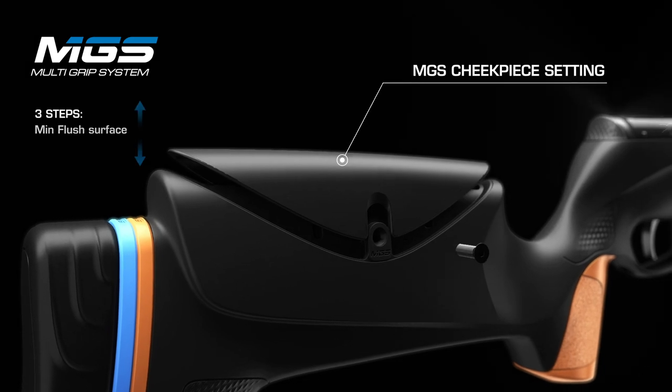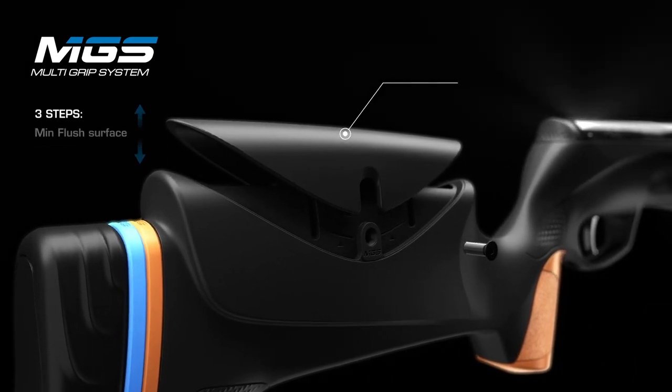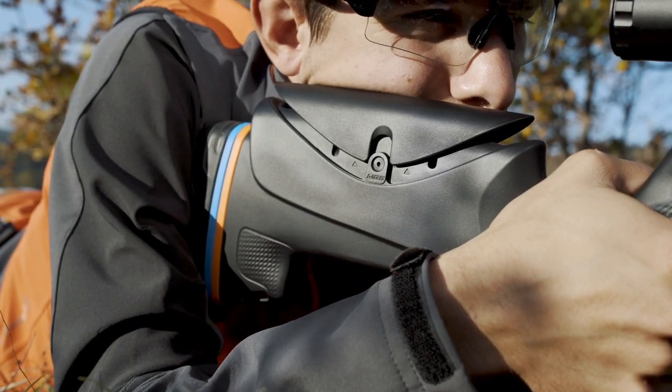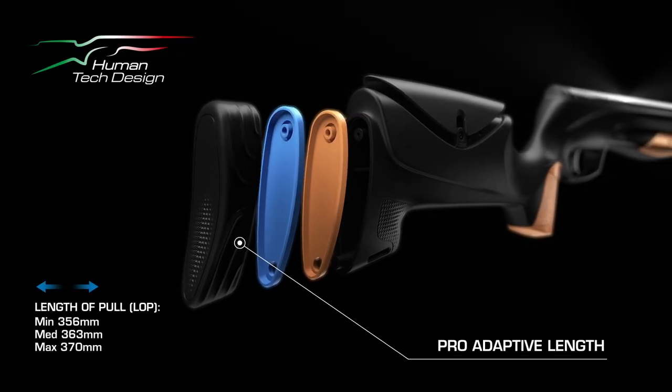Quick adjustable cheek piece with three different positions to optimize your shooting comfort. The length of pull is adjustable for a perfect shot.